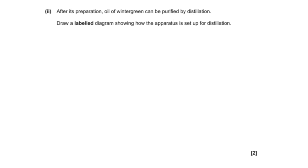Now for a past exam paper question. It asks about a substance called oil of wintergreen: after its preparation, oil of wintergreen can be purified by distillation. Draw a labelled diagram showing how the apparatus is set up for distillation — two marks available. Pause the video and have a go at sketching the apparatus from memory before I show you the mark scheme.